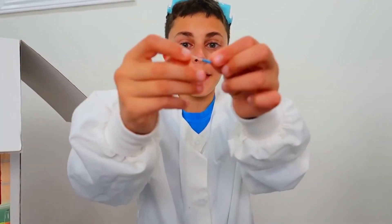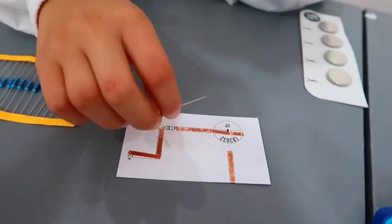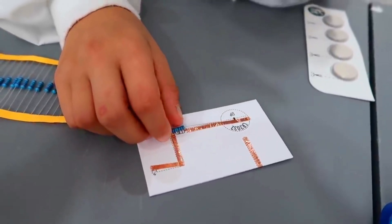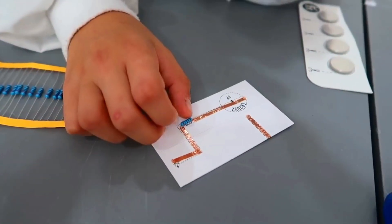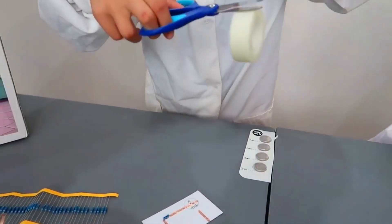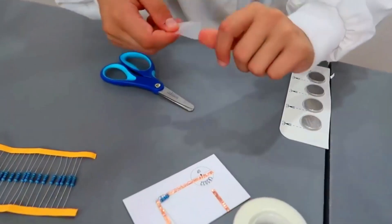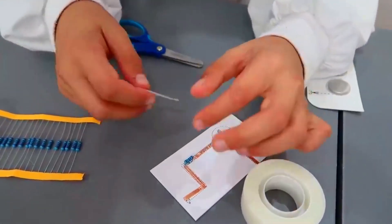Alright Heidi, now you take the resistor and you put it right here. You put the other side right here, and the other side there. Alright, all set. You grab some tape to hold it so you can hold your resistor down so the experiment can work. Safety scissors always comes first. This looks so cool so far. Yes, and it's going to look way cooler at the end.